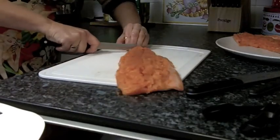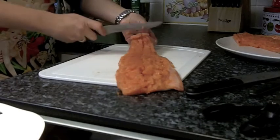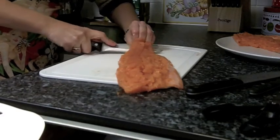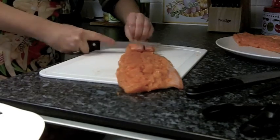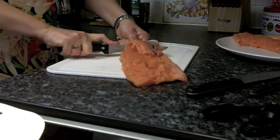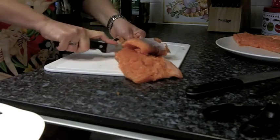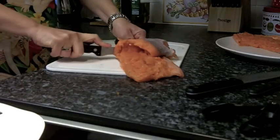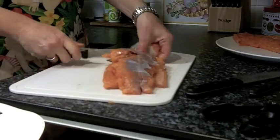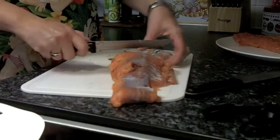Then once you have a start, push that skin back enough so you have a grip, and then with a sawing action — pulling the skin as you go — just by running your knife along the skin you can see it starts to come off quite easily. And this isn't just for salmon, it's for any fish.